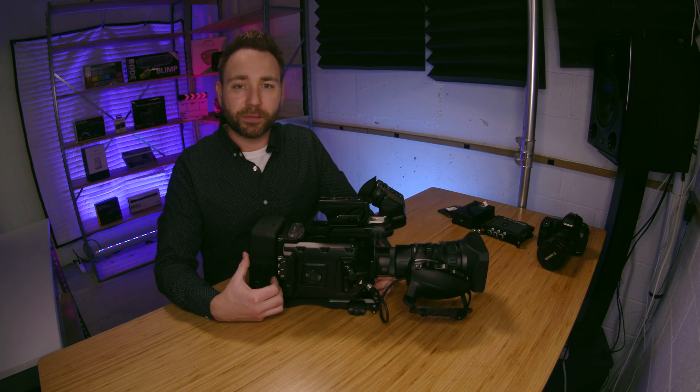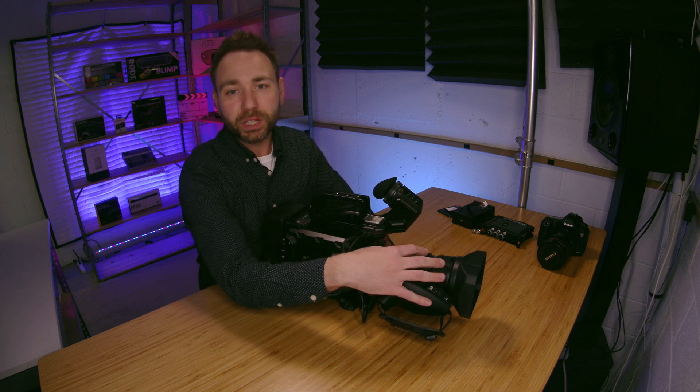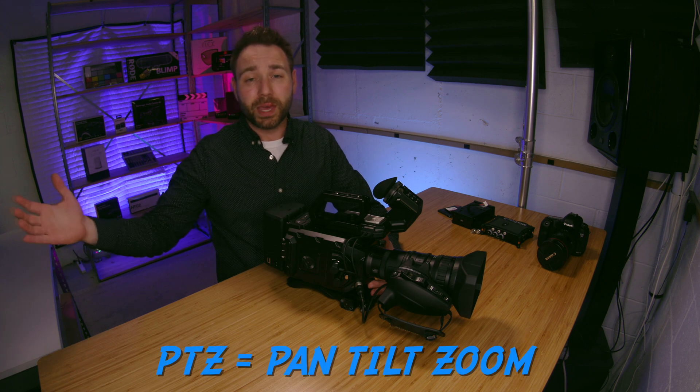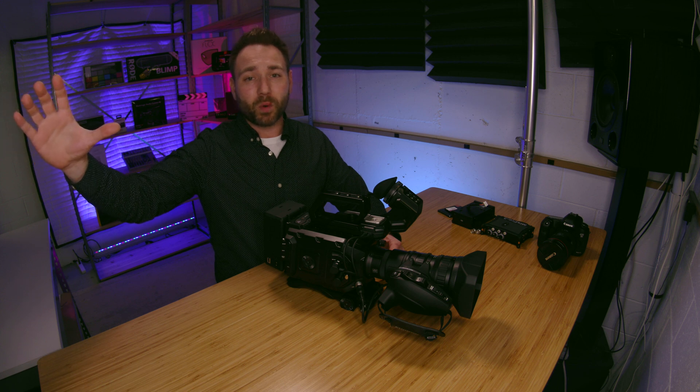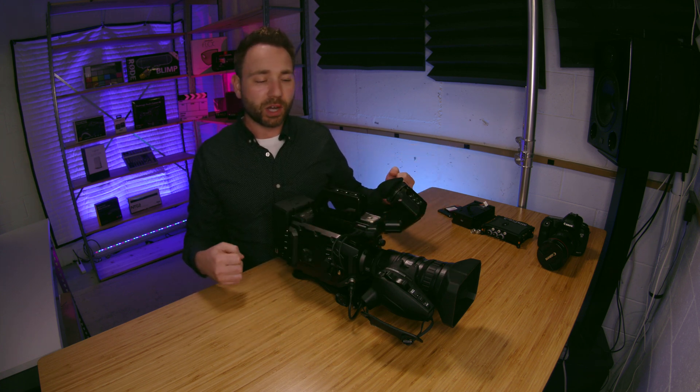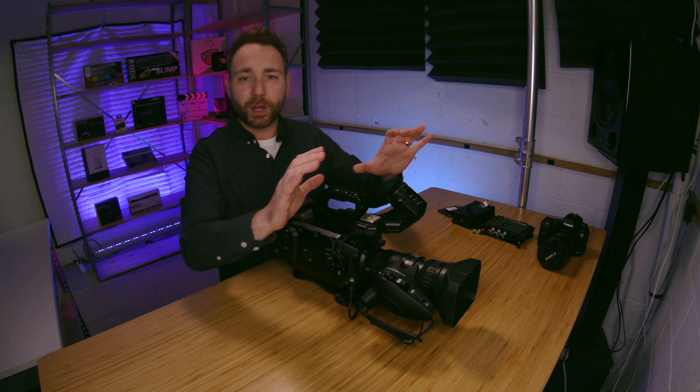You can use this in a church setting and get really nice quality for long-distance shots. Say you have a PTZ camera — pan, tilt, zoom — off to the right as camera one, this lens as camera two in the center, and camera three off to the left. This would be your long shot for getting the pastor or a guitarist on stage, while your other two cameras serve as cutaway cameras.